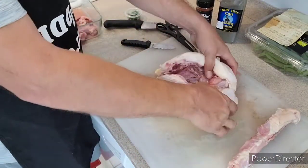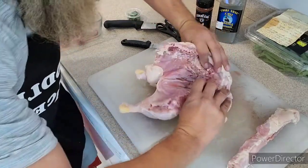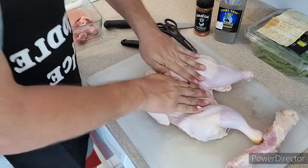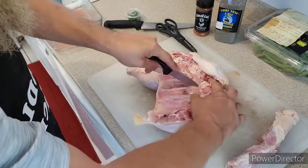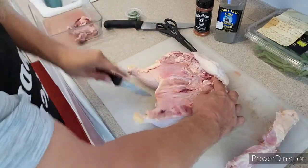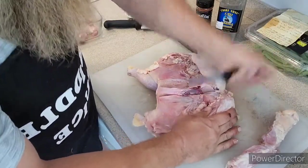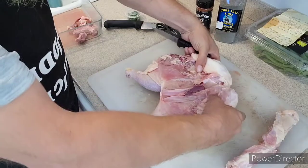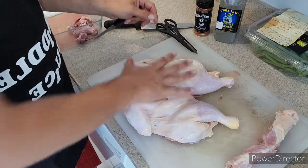So then you take your chicken and spread her open. See how that's open like that? When you flip it over you got the skin and you just flatten her out. Now there's this membrane right here — let's score that. You want it to be as flat as you can possibly get it. Right at the wishbone right there, flip it over — nice and flat, as flat as you can get it.